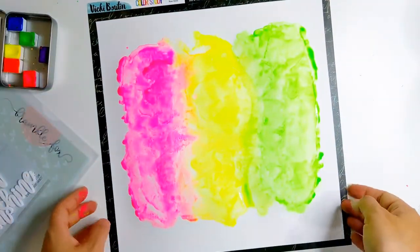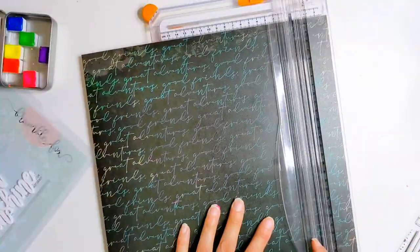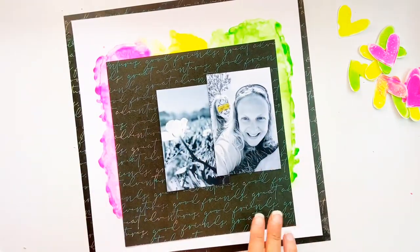I'm using this sheet of patterned paper from Vicky Bruton's colour study collection — it's called New Ideas — and I'm just cutting it because I've got my lovely mixed media background that I want to use as my main background, and I have plans for that centrepiece. I'm just layering my photos on.